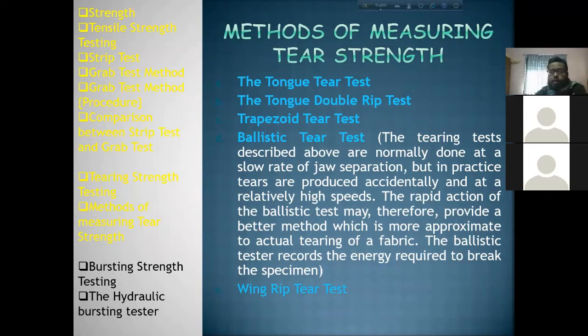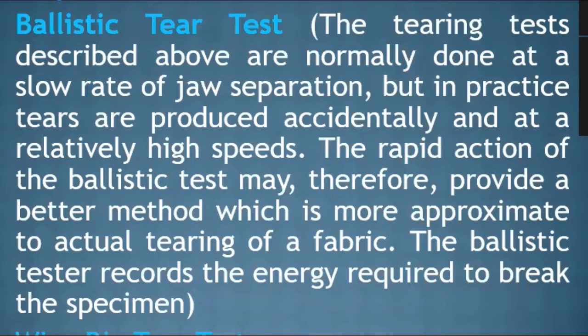The tearing tests described above are normally done at a slow rate of jaw separation, but in practice, tears are produced accidentally and at relatively high speeds.